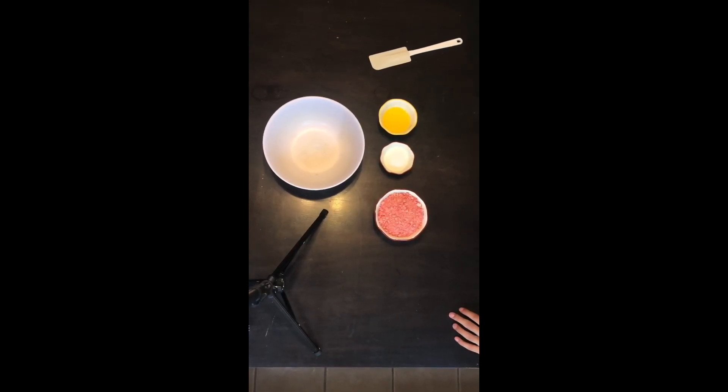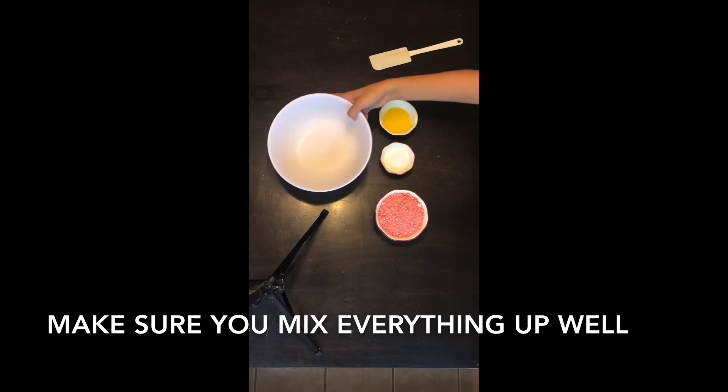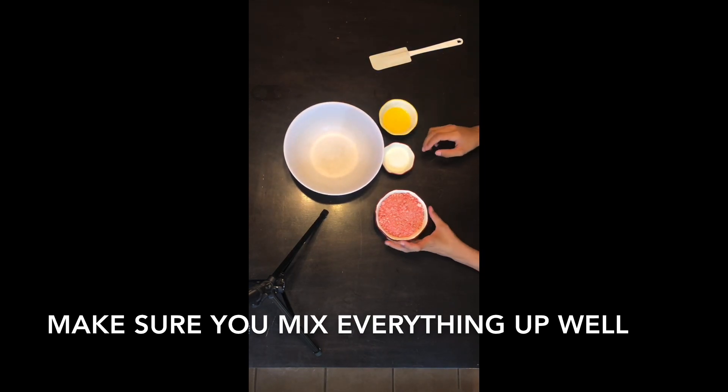The items you will need are strawberry shortcake crumb — I will leave a description down below on how to make that. You're gonna need two tablespoons of sugar and three tablespoons of melted butter, and then a bowl to mix everything in.